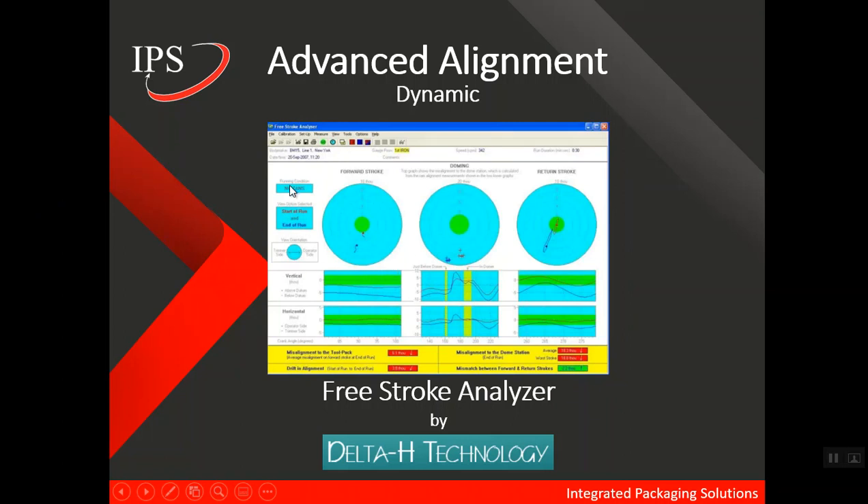It helps you analyze the forward stroke of the RAM, the dome formation, and the return stroke. It will actually guide you through the steps you need to take in order to align your bodymaker. It will also give you warnings that something may be off, whether it is something called RAM drift — which is caused by uneven heating or cooling of the RAM during motion — or other problems that require attention other than simple alignment. The Free Stroke Analyzer gives you lots of useful information.